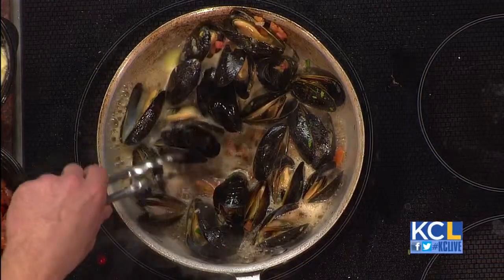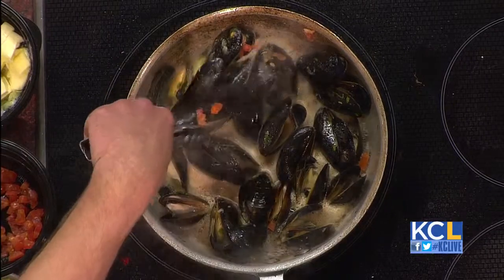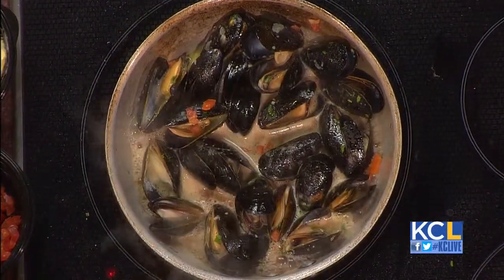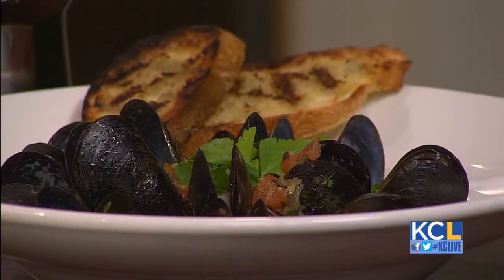The first one is a Guinness beer mussel. Very simple. Buy your Prince Edward Island black mussels. Things you look for at the grocery store: just make sure that they're not popped open — when they have died, they pop open and the flavor is not going to be very good, so look for them to be nice and sealed.